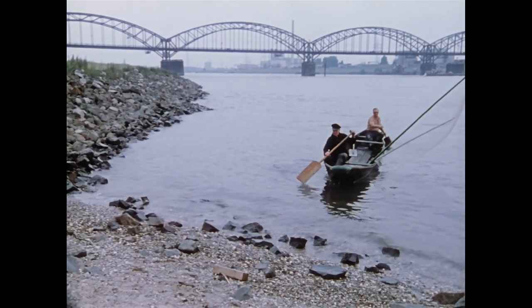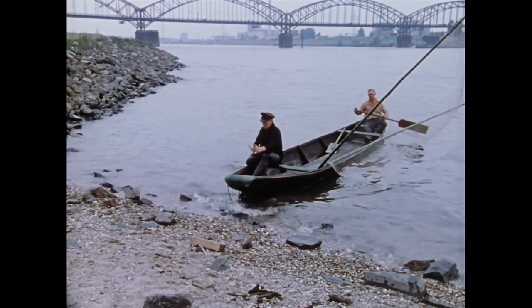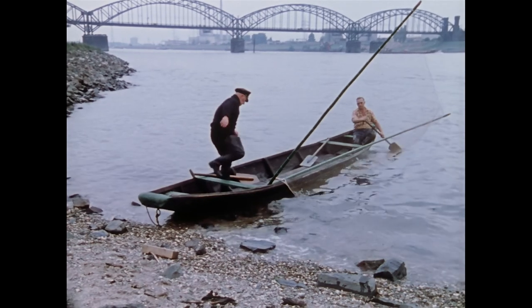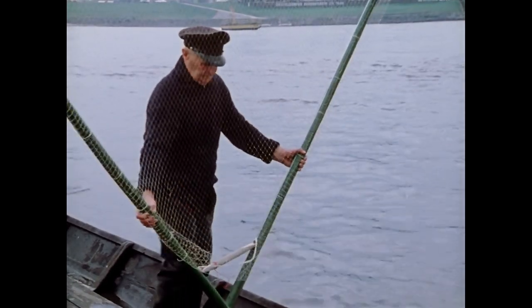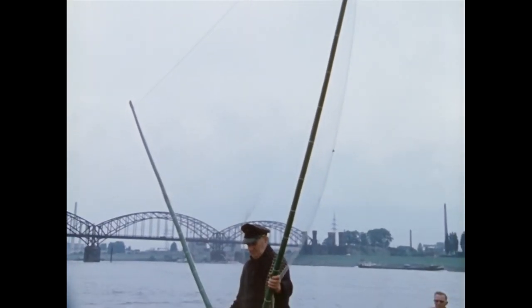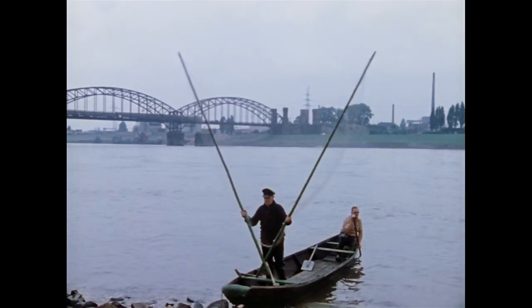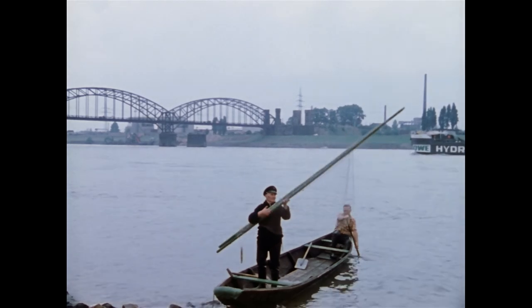Selbstständige Familienbetriebe, die das Fischerhandwerk seit mehreren Generationen ausübten, waren charakteristisch für den Niederrhein. Erfahrungen und Fertigkeiten im Umgang mit den unterschiedlichen Fanggeräten gaben die Väter durch die gemeinsame Arbeit an die Söhne weiter. Erst in den 30er Jahren wurde die Binnenfischerei ein Lehrberuf mit dreijähriger Ausbildungszeit.